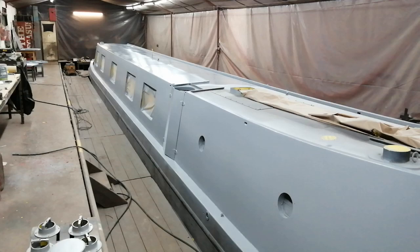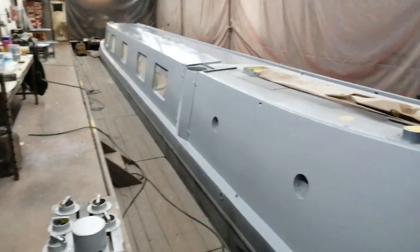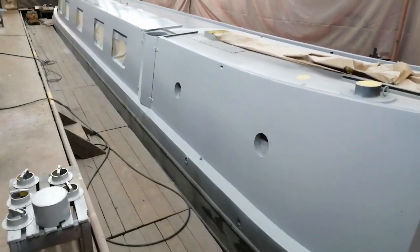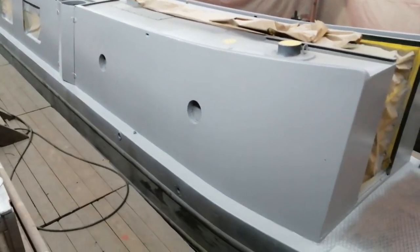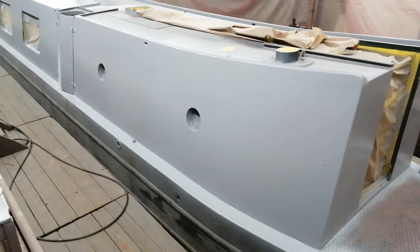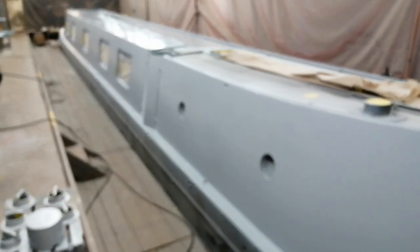So that's all in hand. That's Canny Fox at the first primer stage. But you'll see, if you keep watching the videos, the various colours going on, right up to the stage where we sign write the boat. So keep watching and you'll see Canny Fox slowly turning into a fully painted narrowboat.